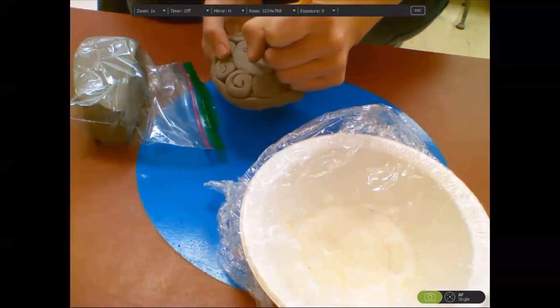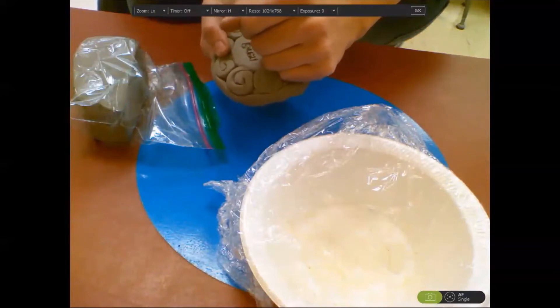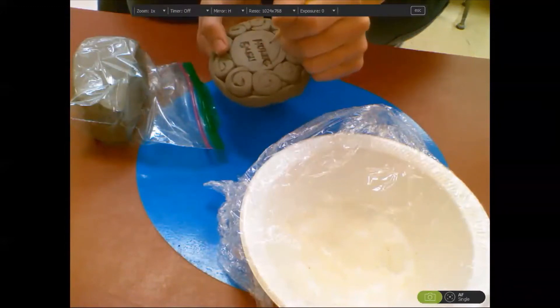Make sure you write it carefully on your clay because you do not want it to be difficult to read. If you need help with this, please let me know.